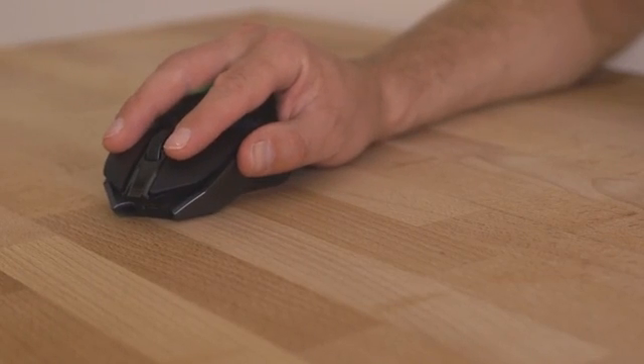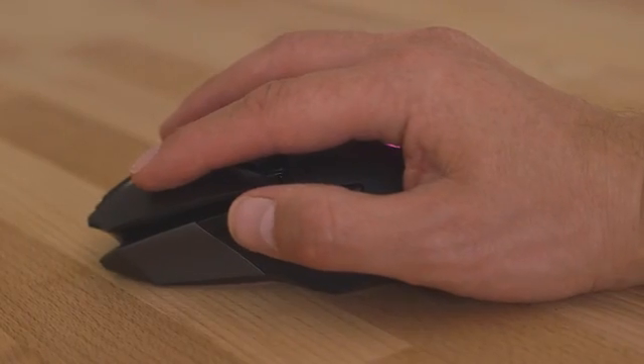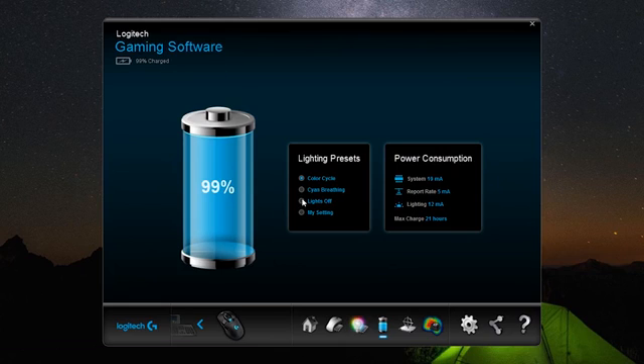Best of all, the G900's lightweight onboard battery also packs an almighty punch, providing you with up to 32 hours of untethered gaming between charges.